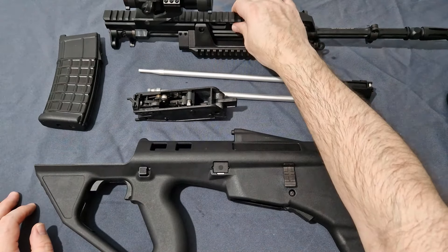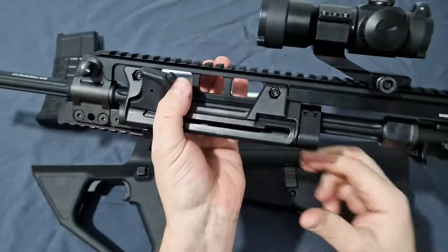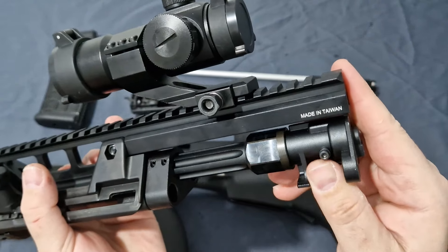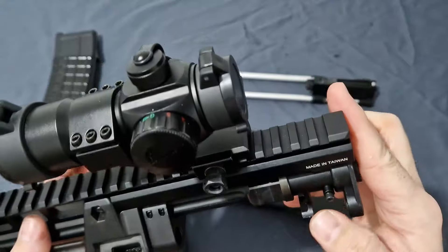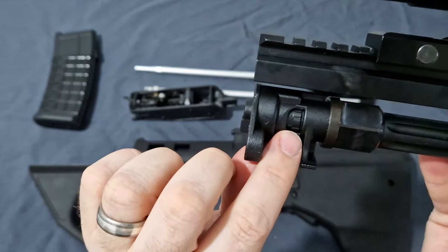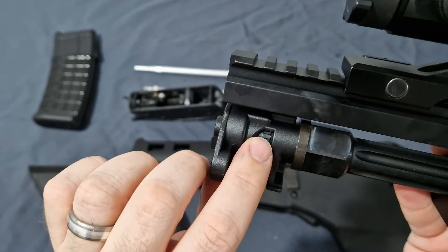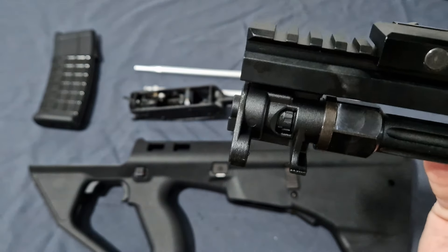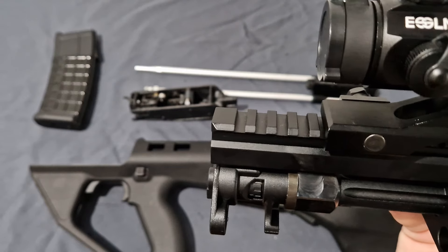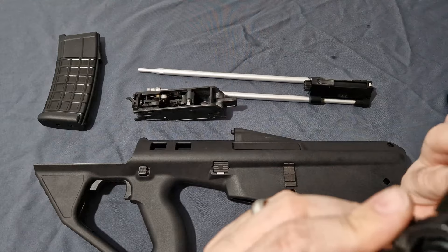Moving on to the barrel and upper receiver — one big hefty lump of nice milled metal. You have a release for the hop here: remove this large allen bolt and you can adjust the hop with a nice rotary detented dial. It's their brand new Type 3 rotary hop, which anyone who's bought their new stuff like the PMX will be very familiar with. It makes everything work well.